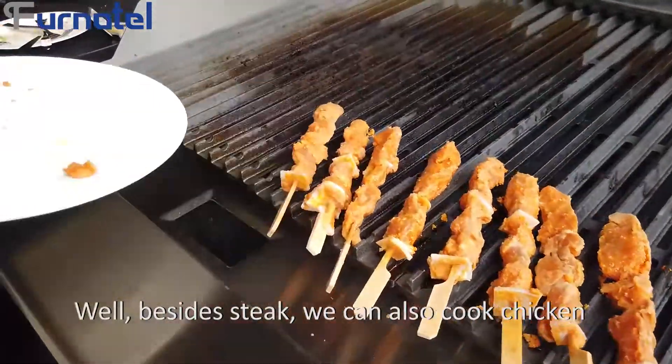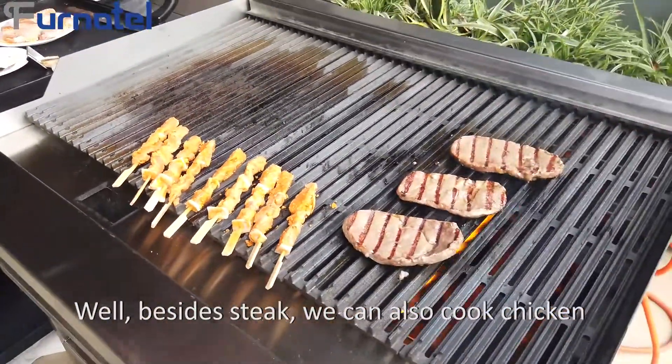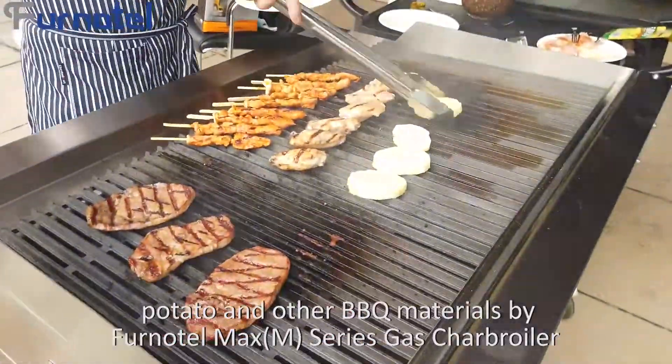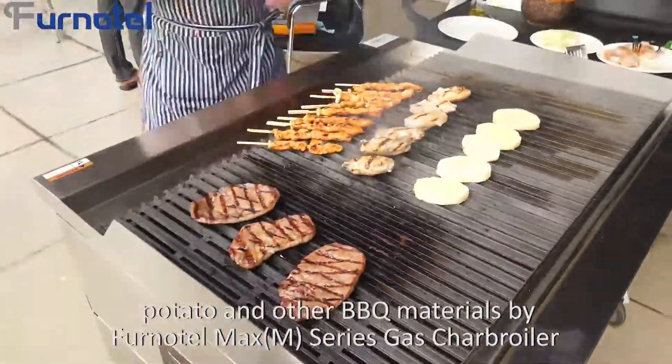Besides steak, we can also cook chicken, potato, and other barbecue materials with the Funatel M-Series Gas Char Boiler.